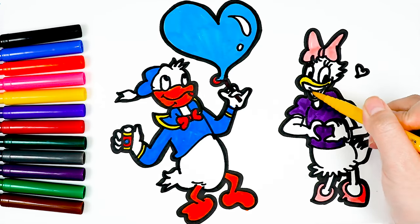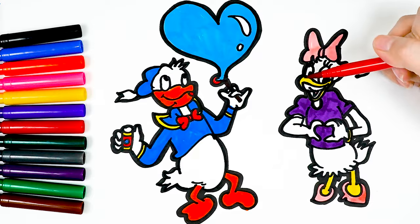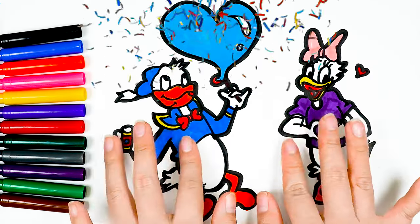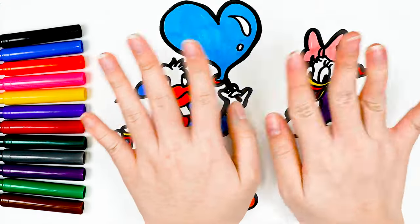Finally, add some color and details. Great — if you like this picture, please like and subscribe to the channel. See you again in the next clip!